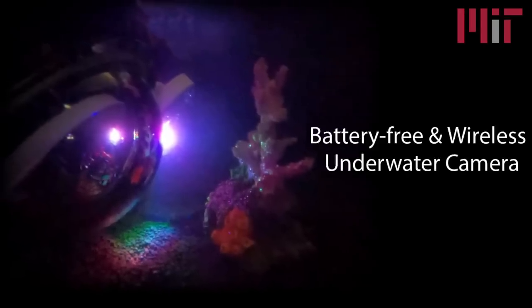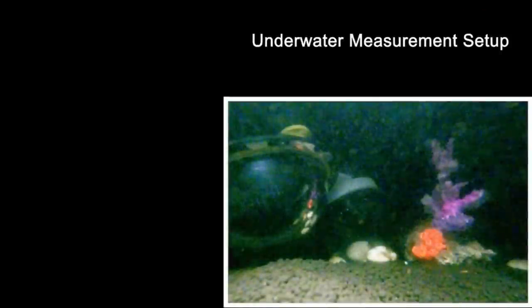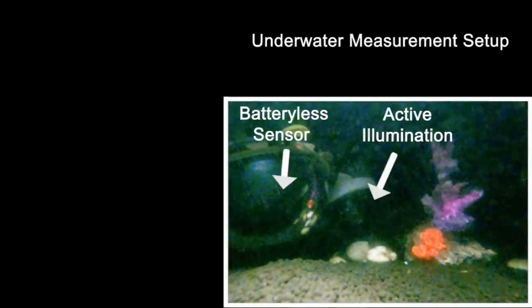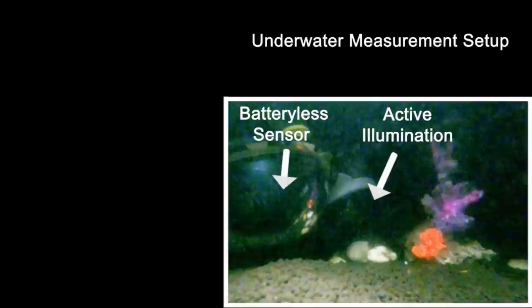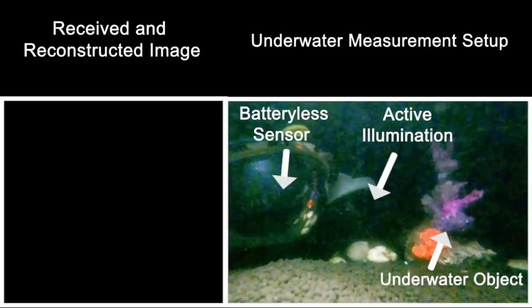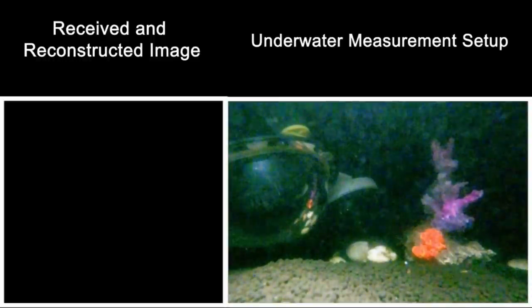Researchers at MIT invented a battery-free and wireless camera to image the underwater world. To the right, we see an underwater measurement setup with a batteryless sensor and active illumination. The setup is imaging an underwater object, which is a coral model in this experiment. To the left, we see the color image that is being received and reconstructed.